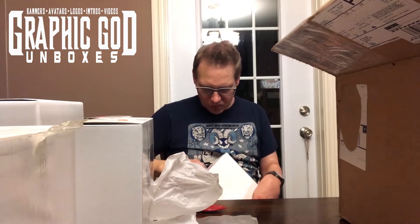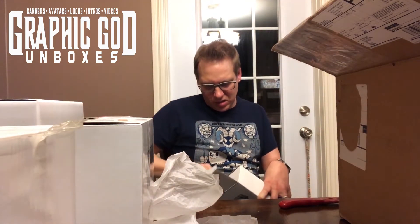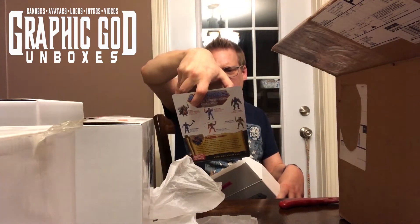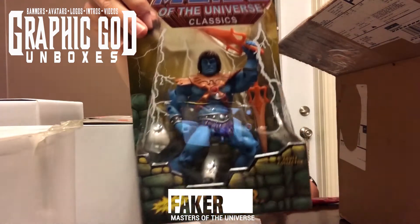Another classics figure. Faker! Very cool.